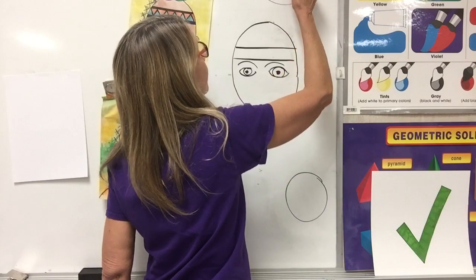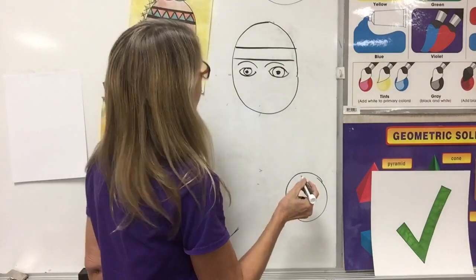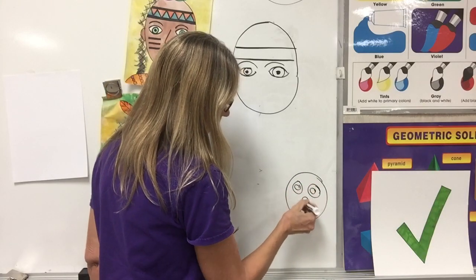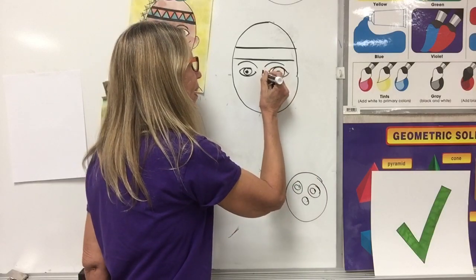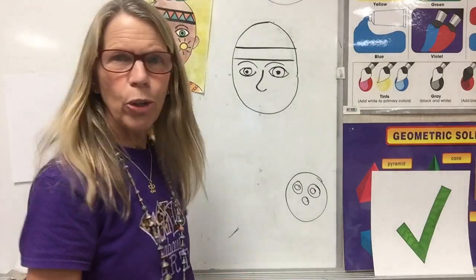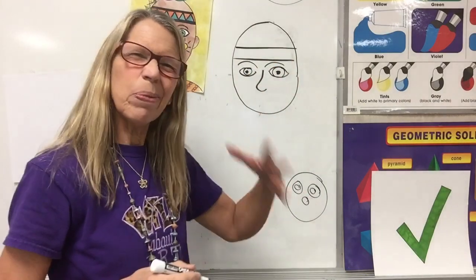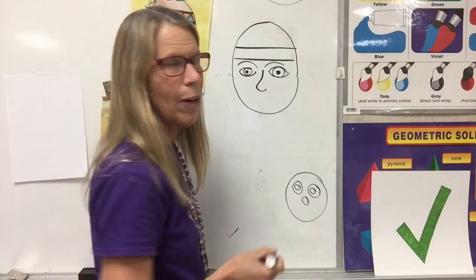Not a straight line — and a nose is not a circle. We're going to make it like a backwards J, or a fishing hook some kids say. I start at the top and go down, like an upside-down question mark — however you think to describe that.